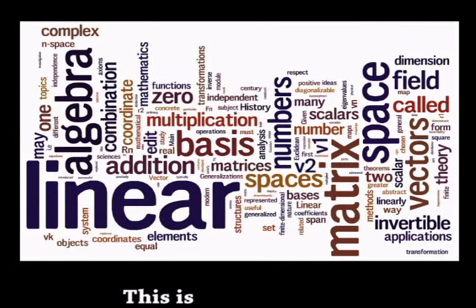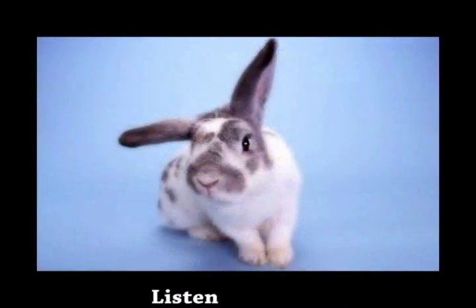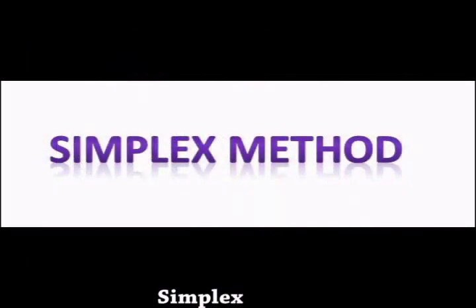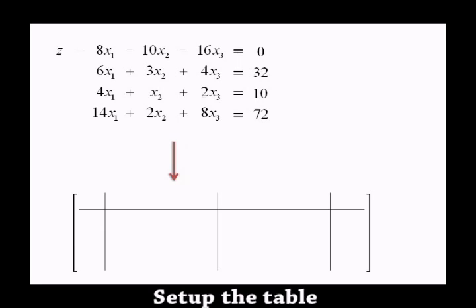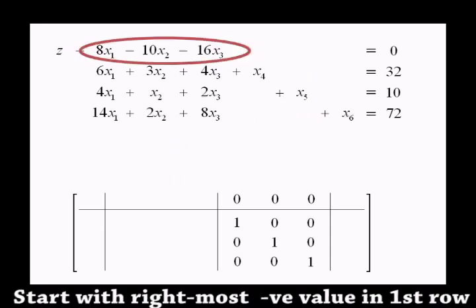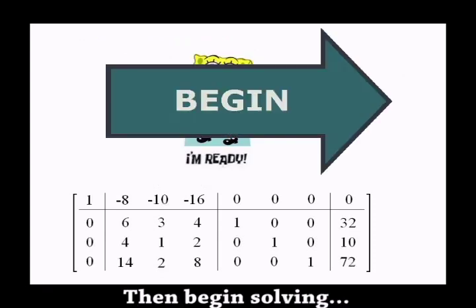This is linear, nothing to fear. Listen, and you'll see, simplex is easy. Set up the table, the slide, you label, exit, decreasing, then begin solving.